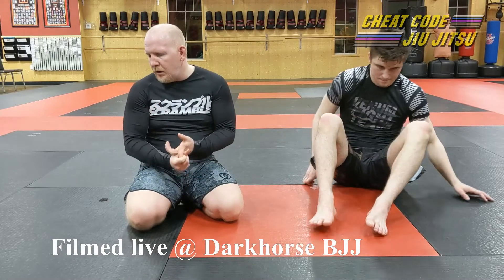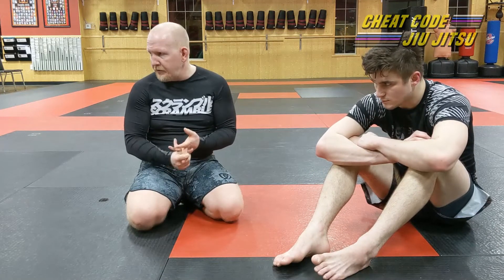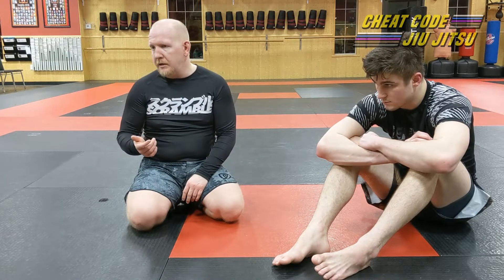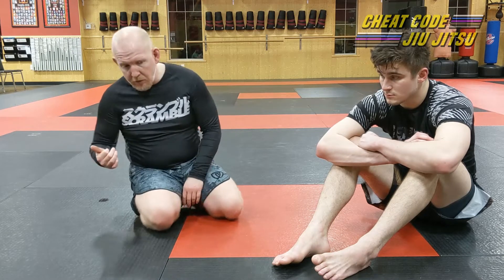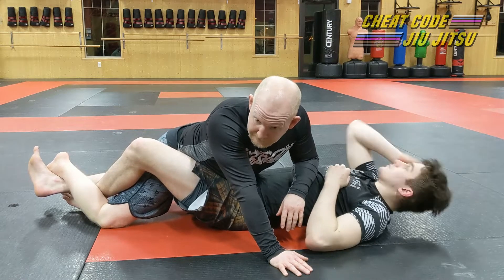Tonight I'm going to work on lockdown escape — we're actually going to escape out of lockdown and get into reverse half guard, which is one of my favorite paths to get through the half guard, going into reverse half guard instead of lockdown. The first thing we need to work on is actually getting out of lockdown, which is a difficult position to get out of.